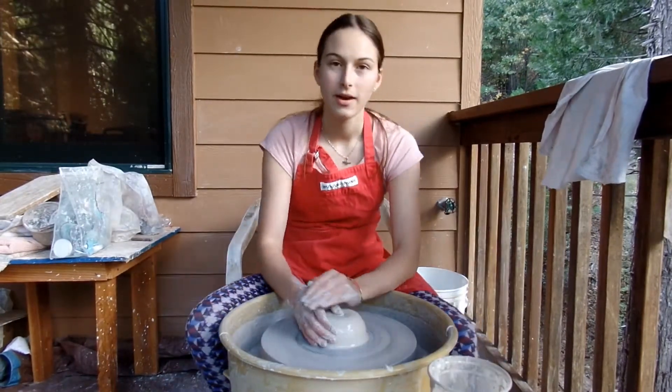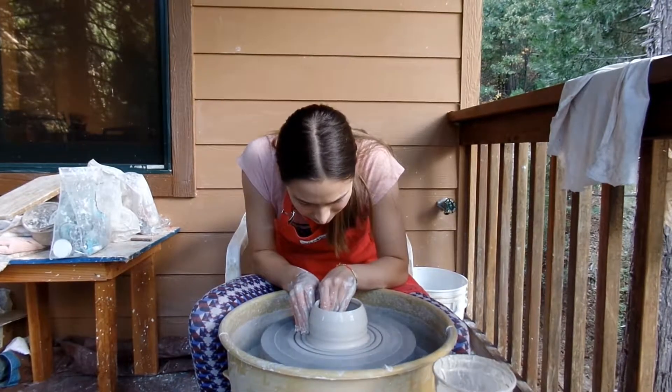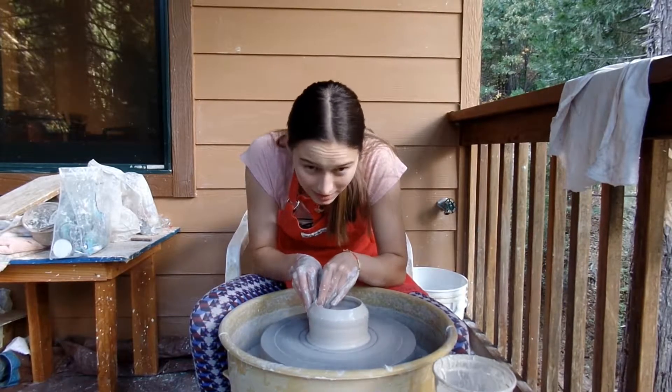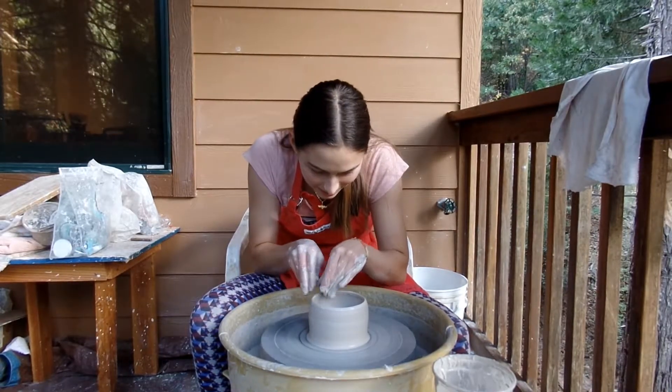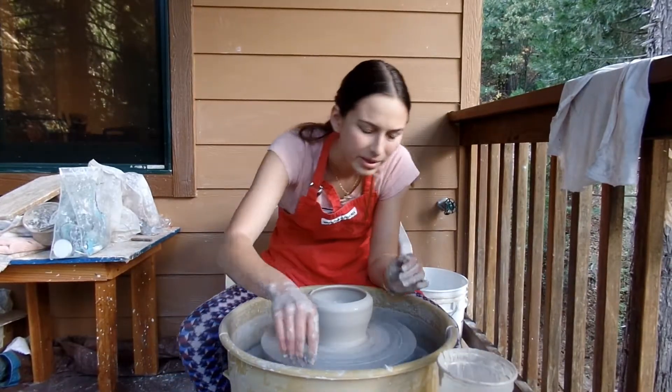I'm going to start throwing now. It's going okay — swimmingly. Well, not swimmingly, but it's a fine shape. Yeah, it's a good shape.